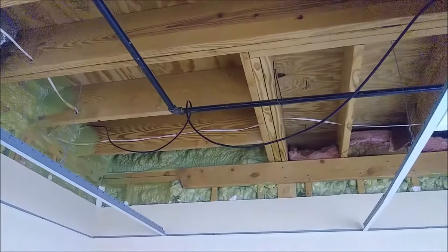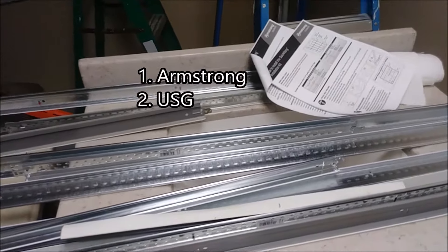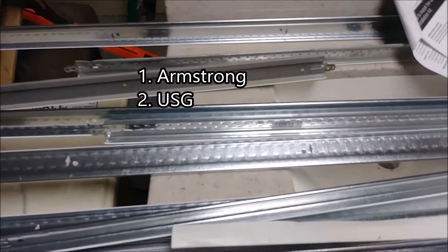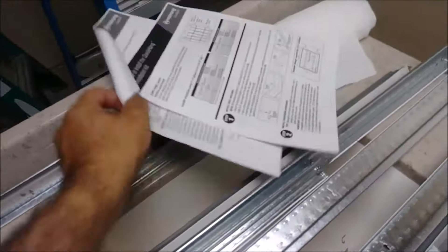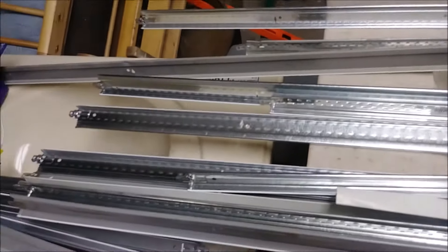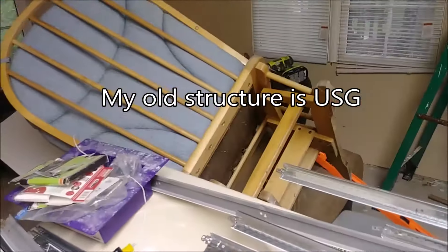There are two companies selling this structure: one is Armstrong and the other is USG. The material I purchased here is USG. They're very very similar. I have the Armstrong installation protocol that I work with to install the USG, but the reason I bought USG is because the old structure in place is also USG.